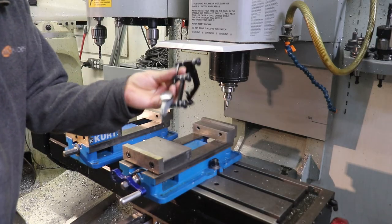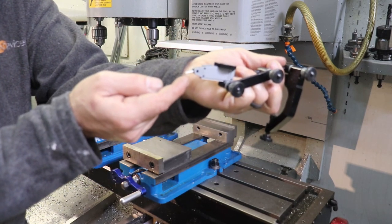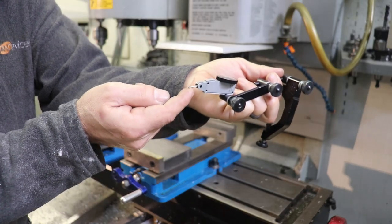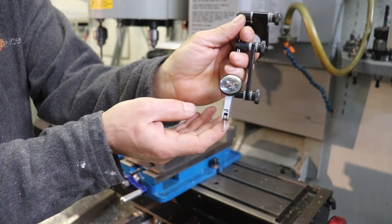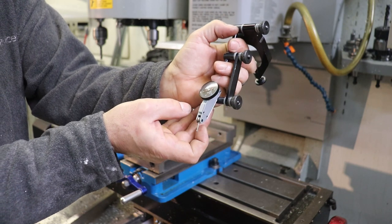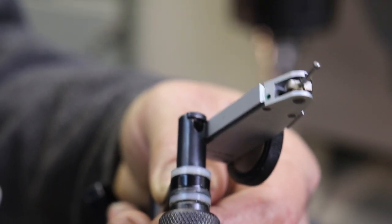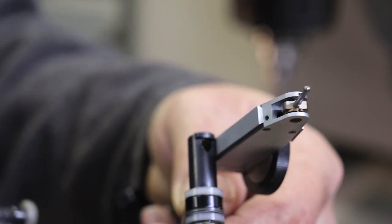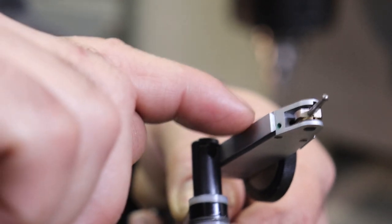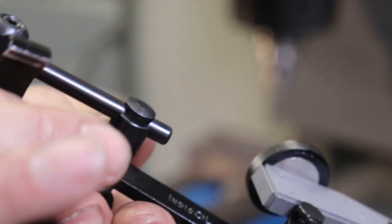We are going to use an indicator. This basically has a lever probe, and when you push on this probe, the dial on the indicator changes from plus or minus 15 thousandths of an inch. You can see on the body of the indicator there are these dovetail mounts — a little V-shape on each side — and they're all over the indicator for various different mounting schemes.